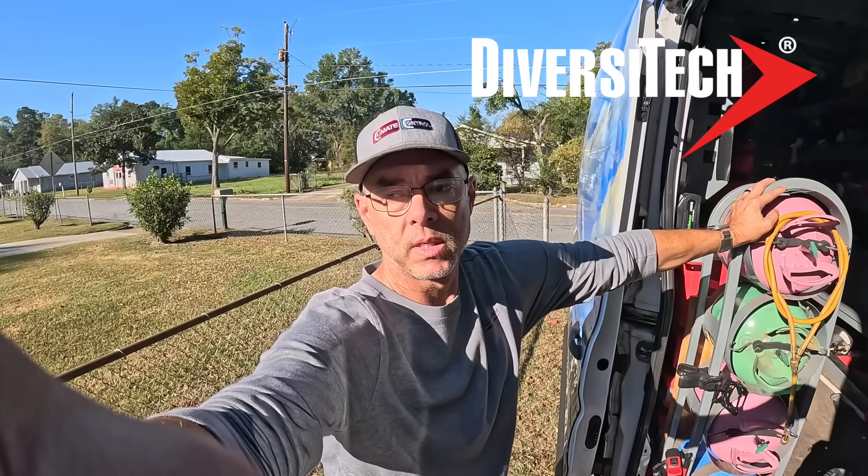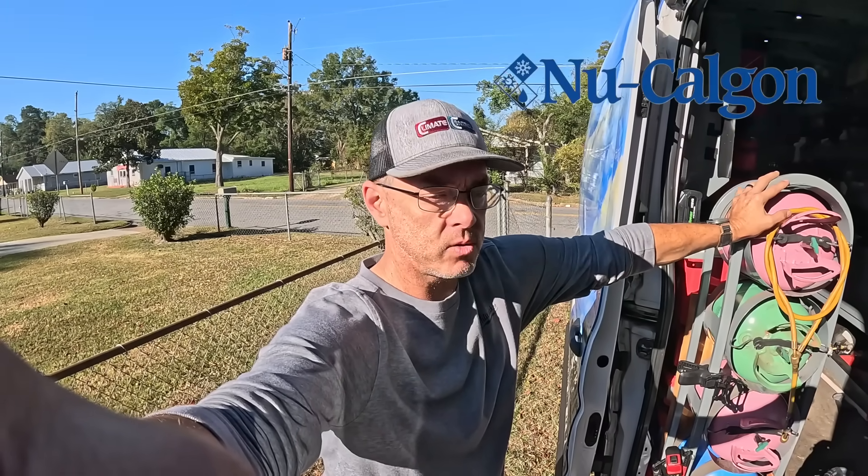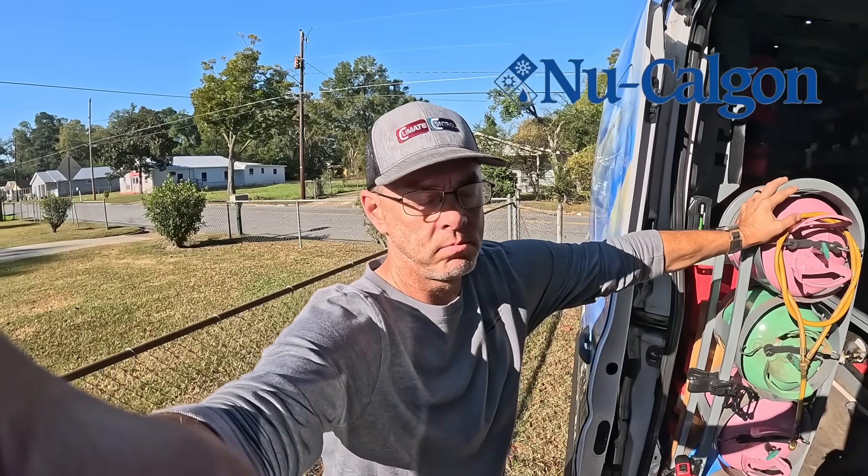Hey guys, we're at a house where the customer called and wanted a second opinion. They got a really high price on a repair for what sounded like a refrigerant leak. Come look at it with me — we'll figure out what's going on.